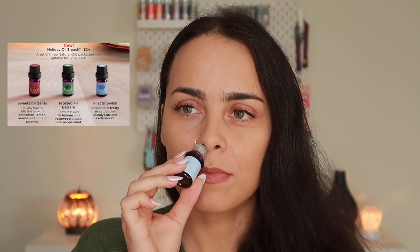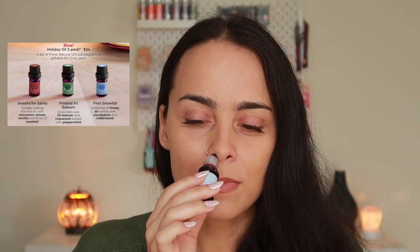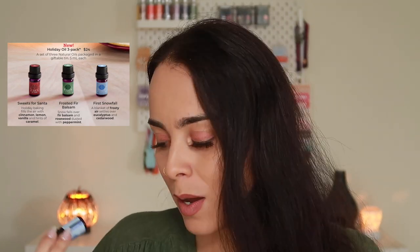Next up we have First Snowfall. Scentsy says a blanket of frosty air settles over eucalyptus and cedarwood. This one isn't bad — it's definitely very fresh, but I feel like I'm getting too much cedarwood. So far I'm not loving this holiday collection, I'm kind of sad. I do prefer it more than the Frosted Fur Balsam. These are both fresh scents — why couldn't they do something a little more citrusy? I feel like they need to change things up and give some love to other scent categories.